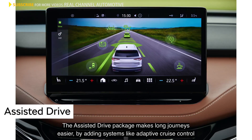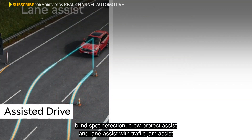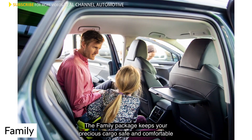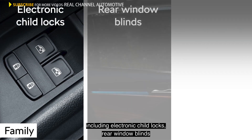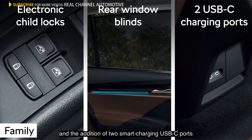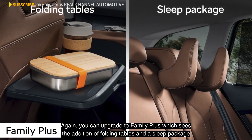The assisted drive package makes long journeys easier by adding systems like adaptive cruise control, blind spot detection, crew protect assist, and lane assist with traffic jam assist. The family package keeps your precious cargo safe and comfortable, including electronic child locks, rear window blinds, and the addition of two smart charging USB-C ports. You can upgrade to Family Plus, which sees the addition of folding tables and a sleep package.